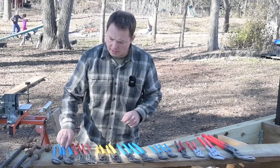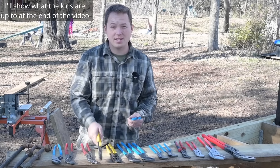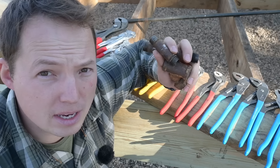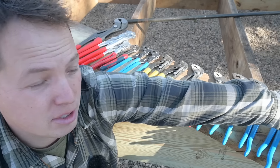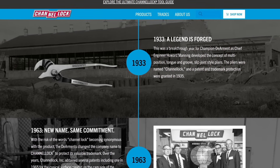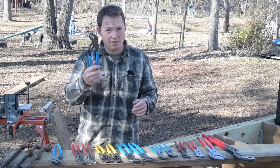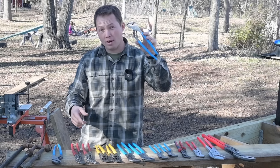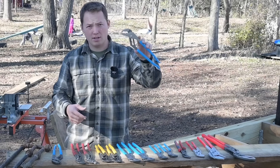Today we are doing a hands-on comparison of Channel Lock versus Knipex, and we're also going to throw in a couple of other interesting ones like these Klein Tools. We're taking apart some fittings for a gas line going to my grill and griddle, connecting them to my home propane system. Channel Lock is kind of the classic brand when it comes to adjustable pliers — the Kleenex of this type of tool, where everything is called Channel Lock even if it's not.